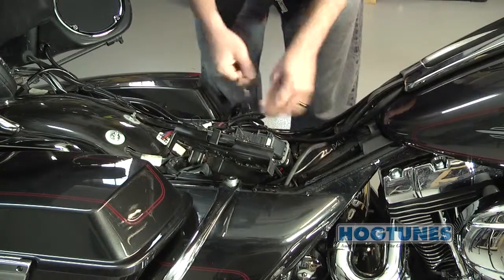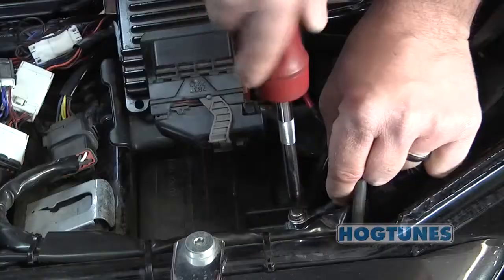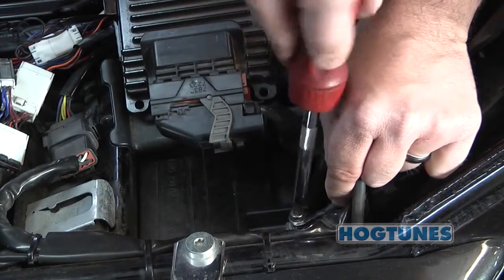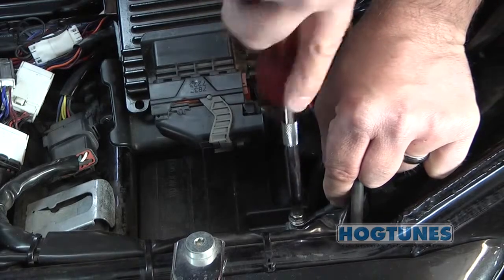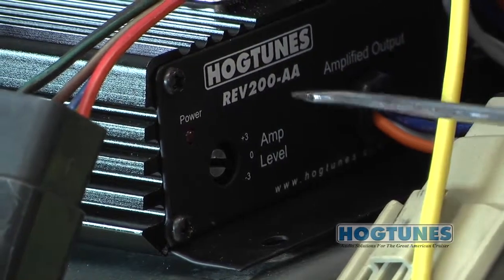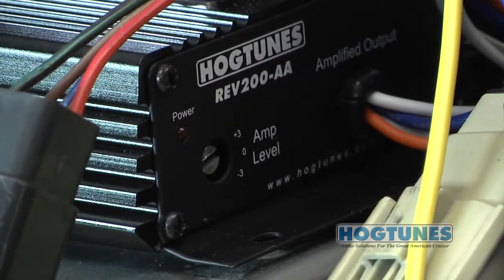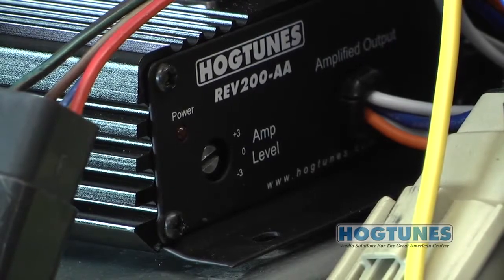Either way, once the wires are near the battery, go ahead and install the amp's power wires and factory wires back to the battery, noting it's a good idea to do the positives first. You will see a three-position switch on the side of the amp. In most cases, this will be put in the plus three position to make the amp play as loud as it can. We made this adjustable in case you add more speakers or another amp to your bike later.